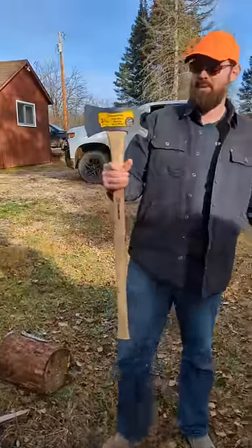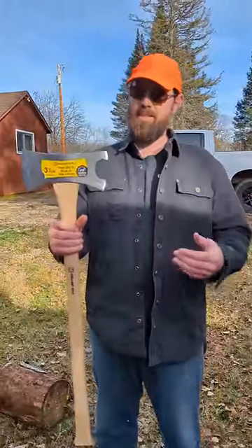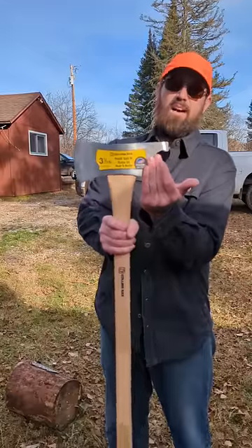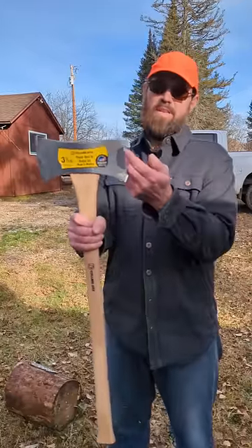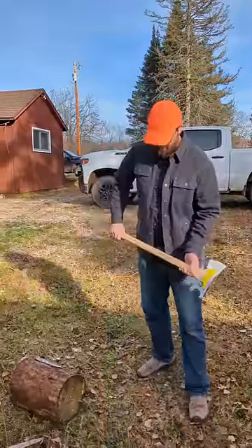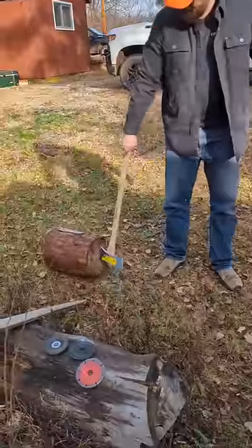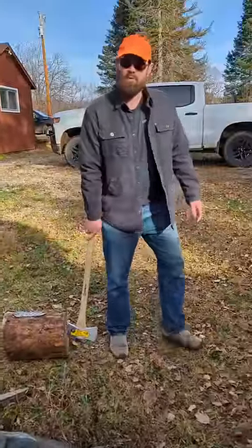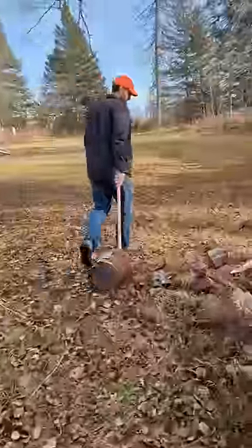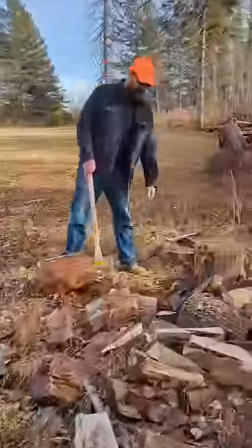A friend showed me this axe — he basically took a torch and cut this section of the axe off to make a pickaroo. It has this little hook on here. What that does is it helps the axe stay in a piece of wood. A pickaroo is more for moving and dragging wood so that it doesn't come out.